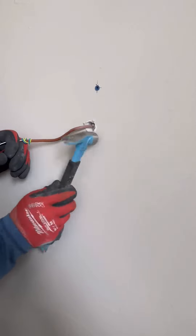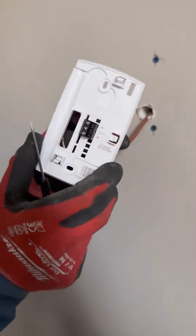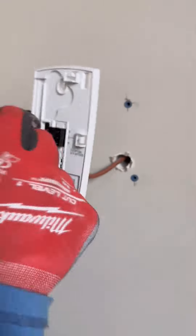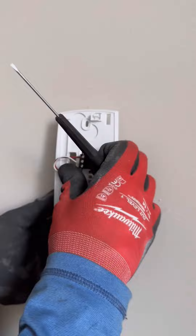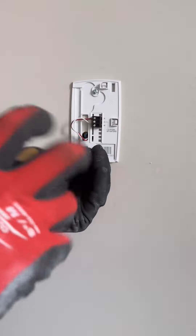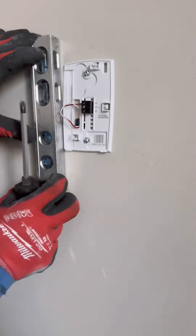This thermostat is being used for a radiant heating system, but thermostats can be used for all kinds of heating and cooling applications. Poke the wire through the area on the back plate and secure the red and white wires into the slots, which conveniently are labelled R and W for red and white. The way a thermostat works is it's just a simple switch in a circuit — by completing the circuit you activate the various other things on that circuit, including in this case the boiler and the pump.